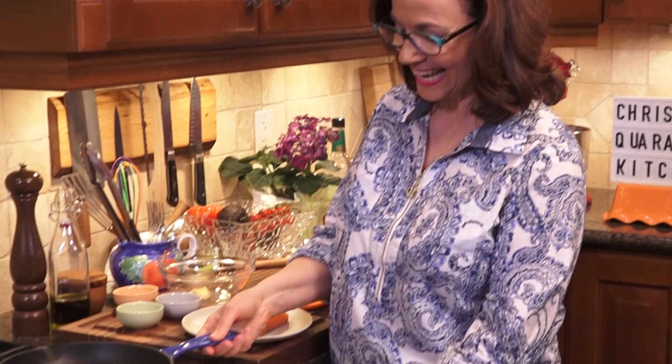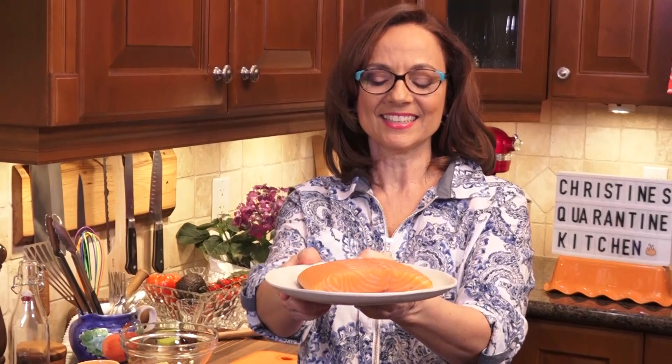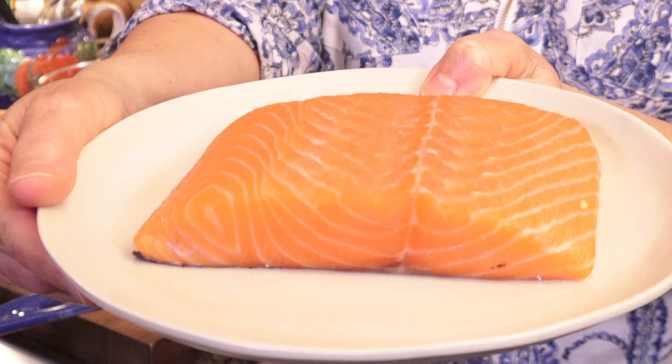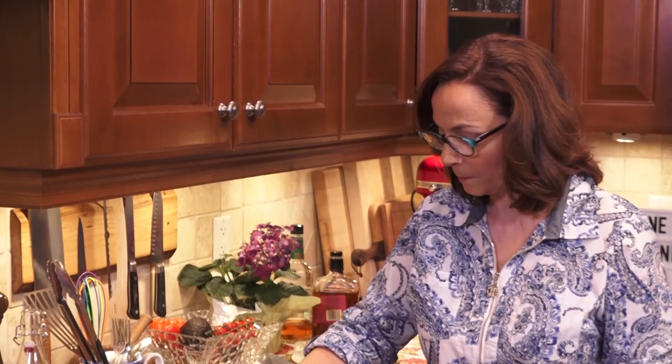First things first, get a little heat in my dry cast iron pan — medium — and I want to get that nice and hot. Then I can show off this beautiful piece of salmon. This is just Atlantic salmon, which I know everybody loves to cook and can be challenging at times. So I want to show you how to perfect your pan searing technique. This is about two five-ounce portions, roughly 150 grams each.